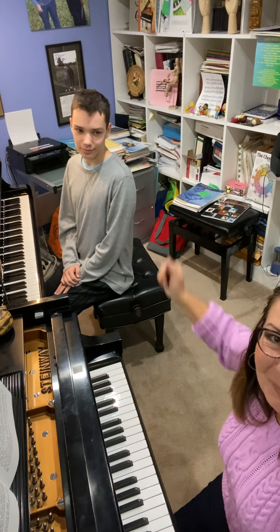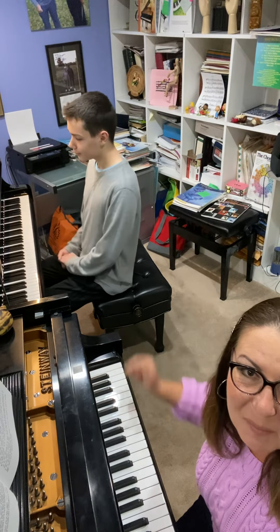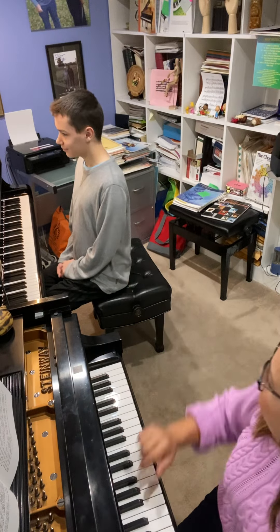Hi guys, this is Philip, and this is his teacher Miss Elza. Philip played better than Miss Elza now, so please, Philip.